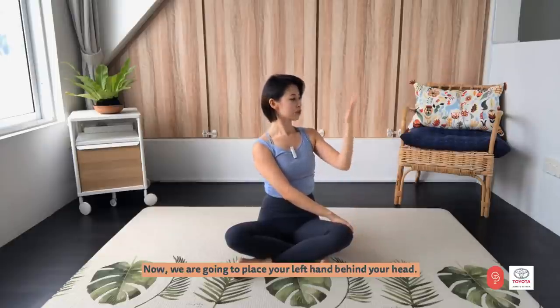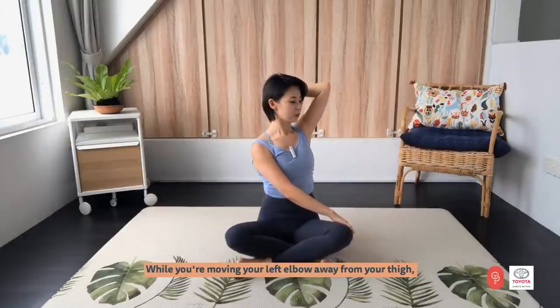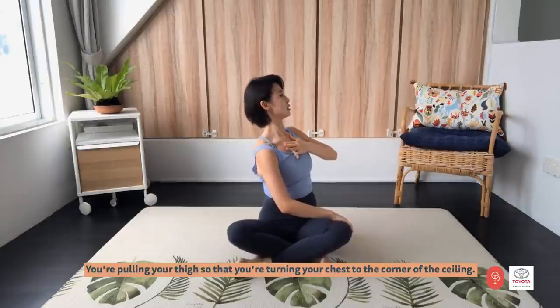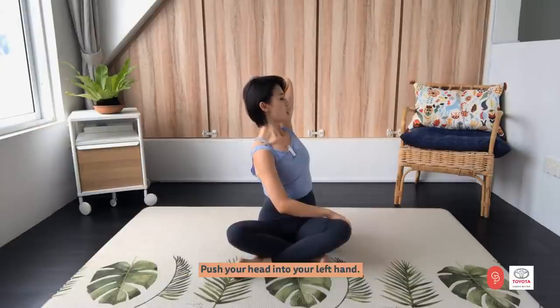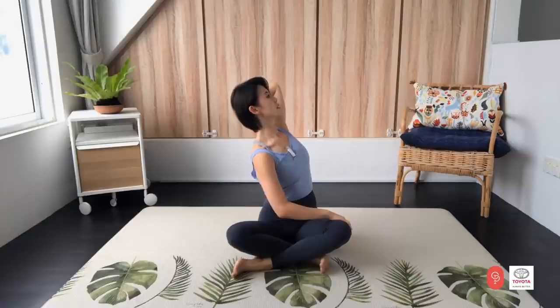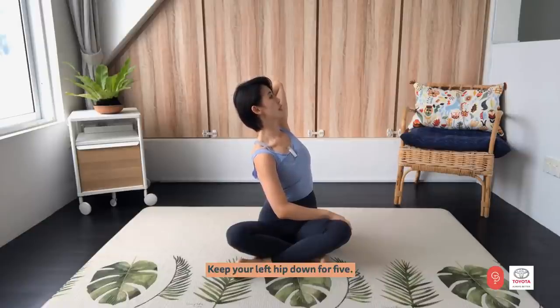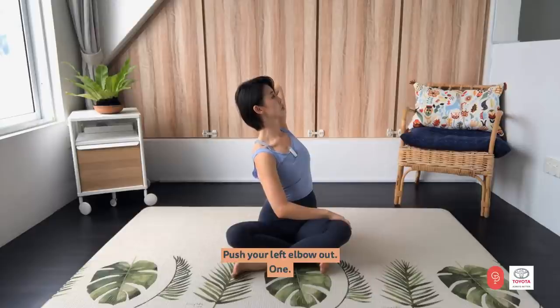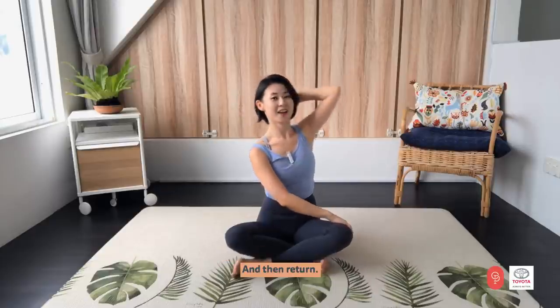Now place your left hand behind your head. While you are moving your left elbow away from your thigh, pull your thigh so that you are turning your chest to the corner of the ceiling. Push your head into your left hand — your neck shouldn't have wrinkles on the back. Stay here, look up, keep your left hip down for five, four, three, two. Push your left elbow out, one. And return.